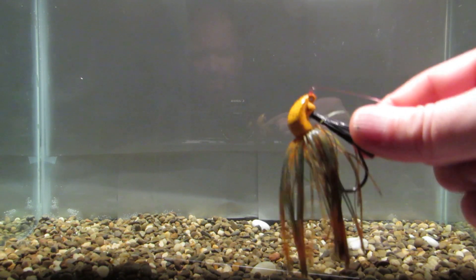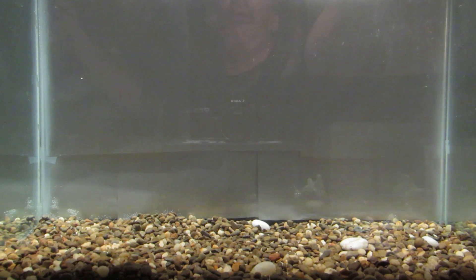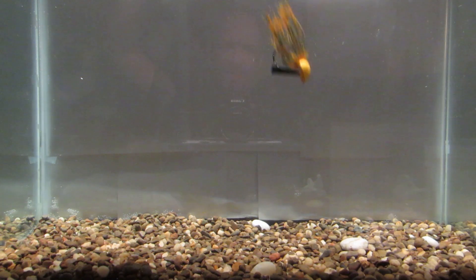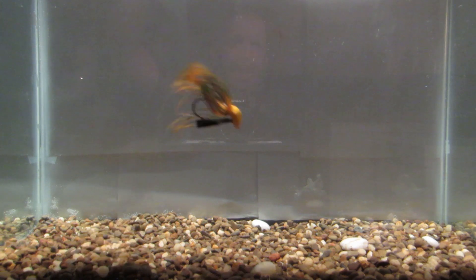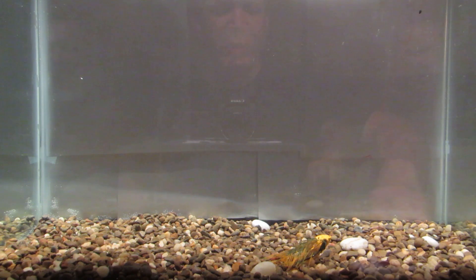I wanted to throw it in the tank on its own just to see what was going on with the thing. It's falling sideways there. Sideways. Mostly sideways or hooked down. I don't know — I need your input. Leave me a comment, let me know if there's anything I'm doing wrong, and if you've fished these, how well you've done.